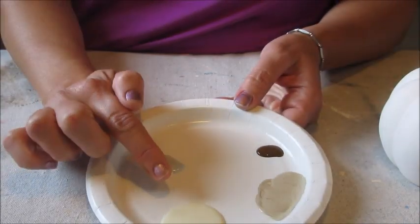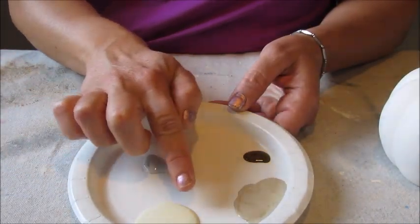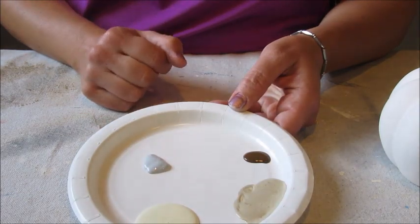To paint my pumpkins I picked three different shades of paint: a creamy white, a light brown, and a pale gray. I also mixed a fourth color by combining the white and the brown to make a tan.